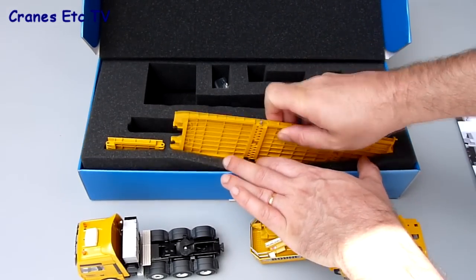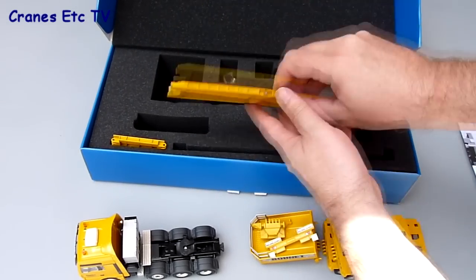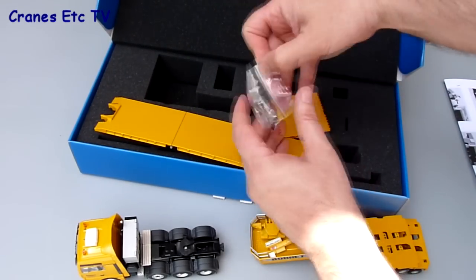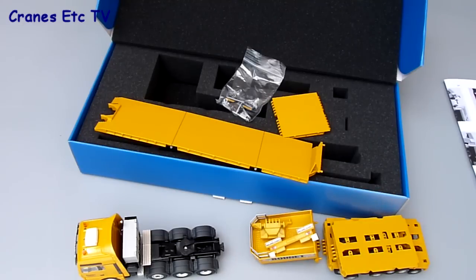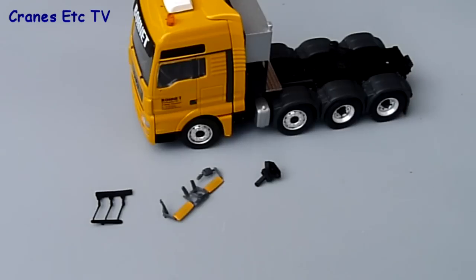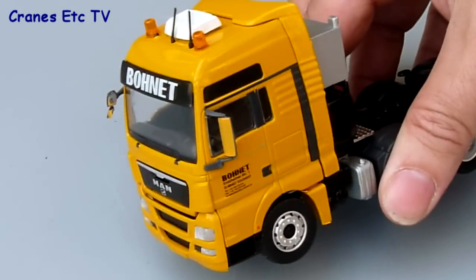The deck units come in two pieces, one of which is a built-up section out of three separate pieces, and there's also another separate piece which actually isn't mentioned within the instructions. There's also a bag of small parts for fitting to the tractor, which include some roof aerials, some colour-coded door mirrors, and also an extra towing hitch for the rear.